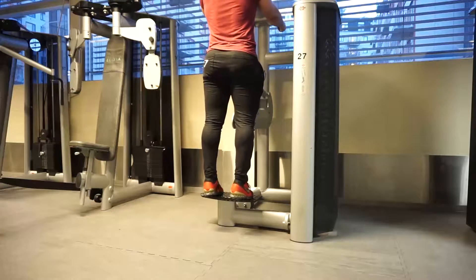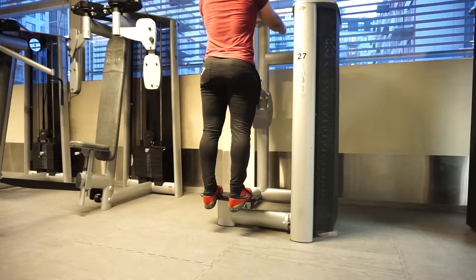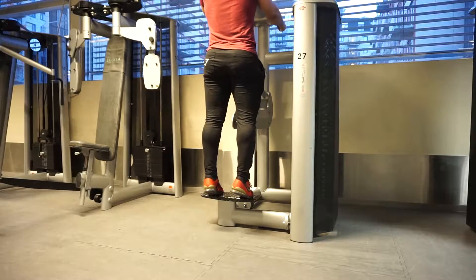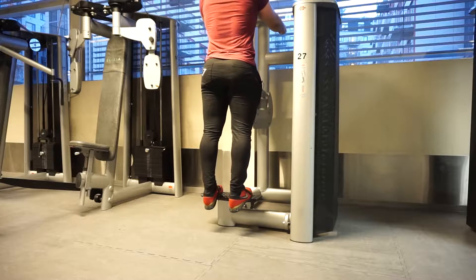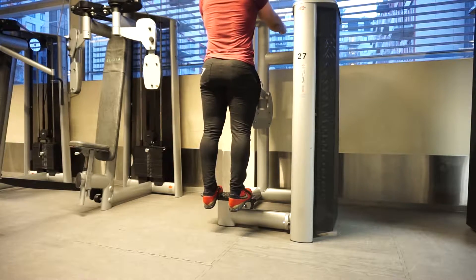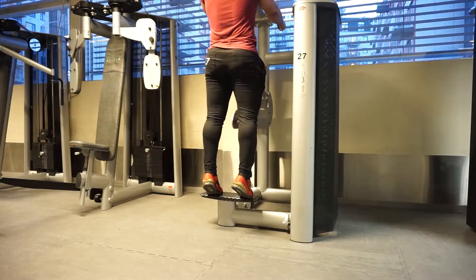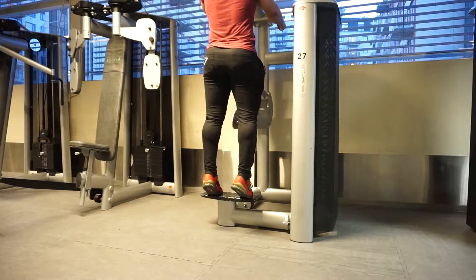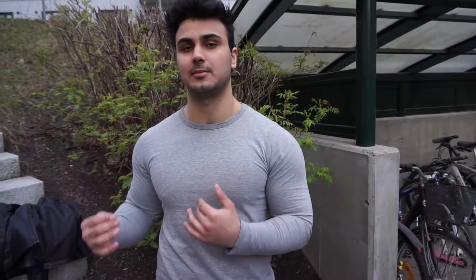After that I did calf raises. Calf raises is one of those things I lack — I have no calves, team no calves. Form is really important when training calves. It's such a small muscle group that you want to control the weight fully through the whole range of motion. You can see in the clip that I squeeze at the top and hold at the bottom. You don't have to hold for three or five seconds — just a slight hold at the top and a slight hold at the bottom.